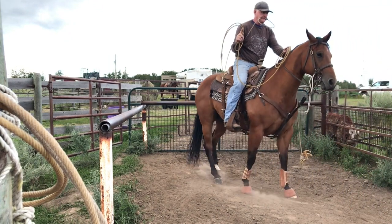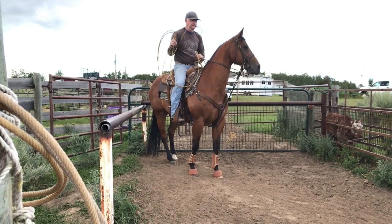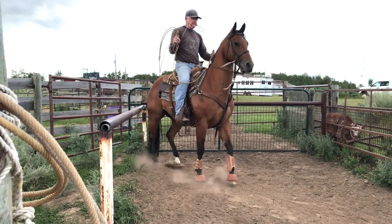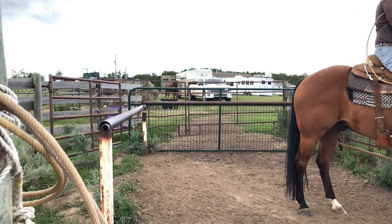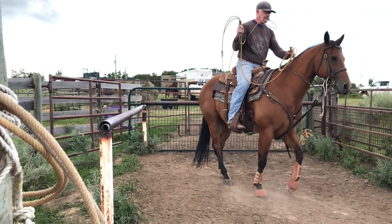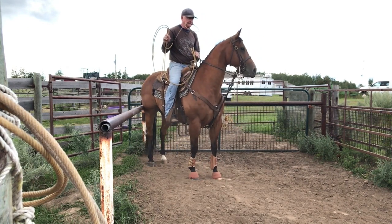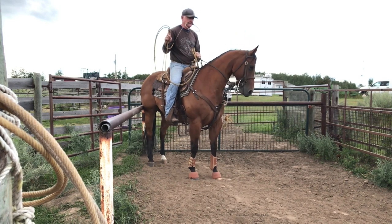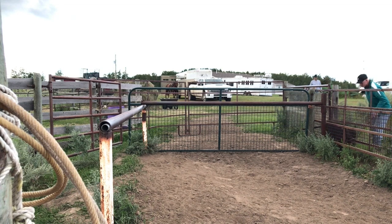Hold — slow, methodical steps. Take a hold of them. There you go. That's what I want — let the gates pull them out of there. Low, methodical steps backwards. Get in time with their feet. Let these gates pull them out of here. Take a decent hold — we're going to over-exaggerate the taking. There you go.